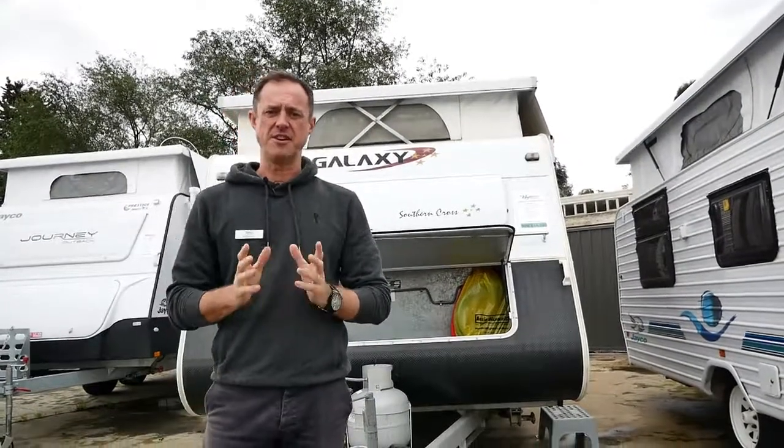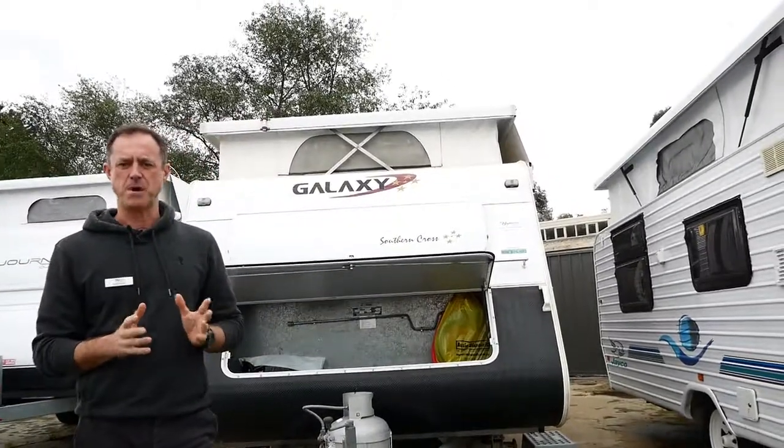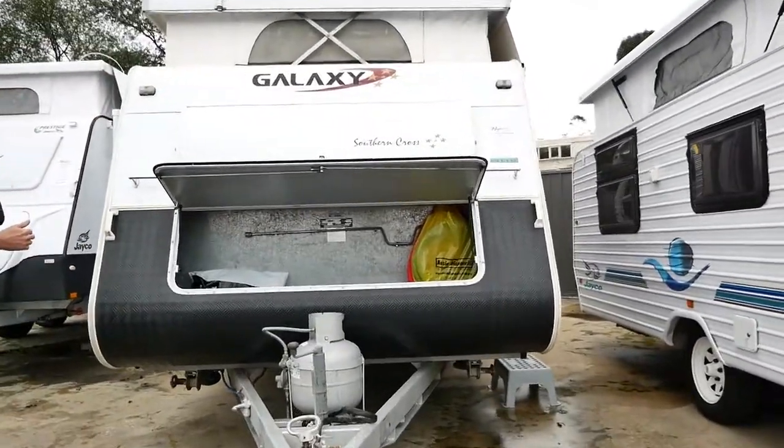G'day guys, welcome to Highway Caravan Centre here in Narre Warren, south east of Melbourne. We've got a small Galaxy pop-top van for you on show today. I'm going to do a quick walk around video just to let you have a look inside and cover the outside.